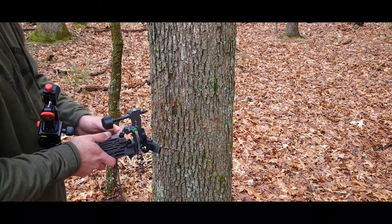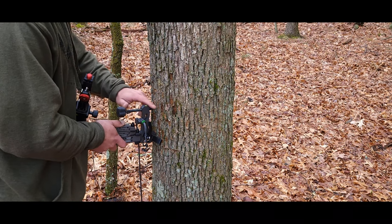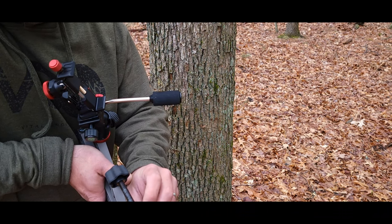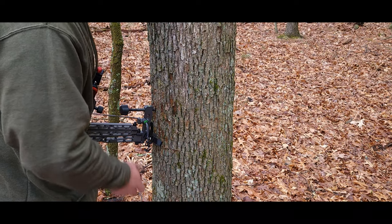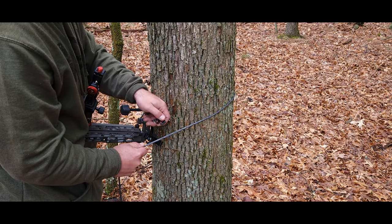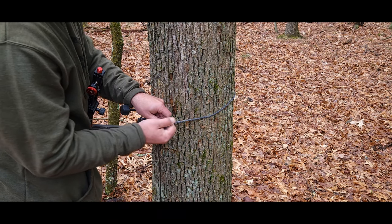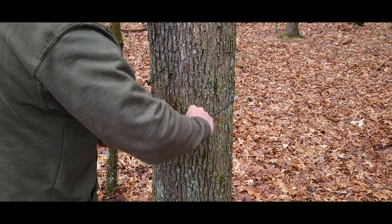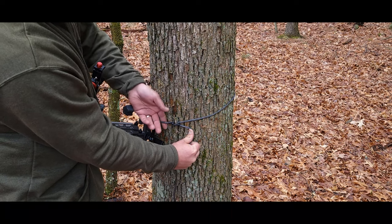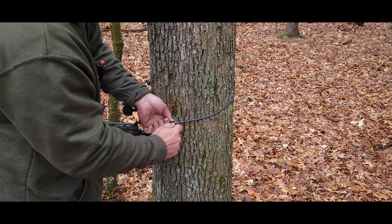Now go ahead and attach this to the tree. I'm going to angle the arm up a bit so that the bubble is just above center, right outside the black center of the level. Throw the strap around the tree, and the Figure 9 is labeled one, two, and three. The one spot is already attached to your arm. Slide the strap in through the bottom at number two, come up, and pull it up nice and tight. Torque it a little and it'll turn outward, then come over the top and down through the teeth section to lock it in.